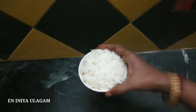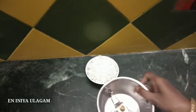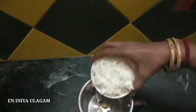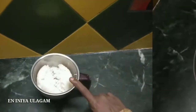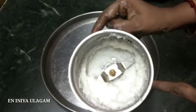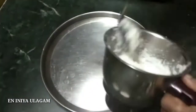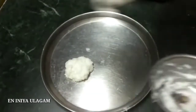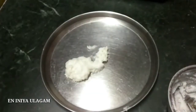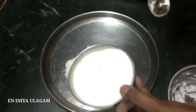We will make a chapati. We will take a mixture of the mix. If you want to blend it, when you blend it, you can use it for the chapati. I will transfer it onto a plate.